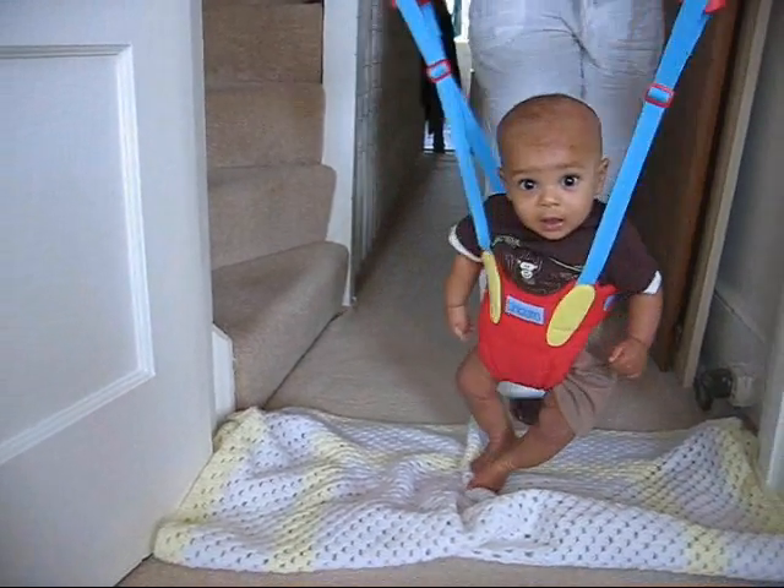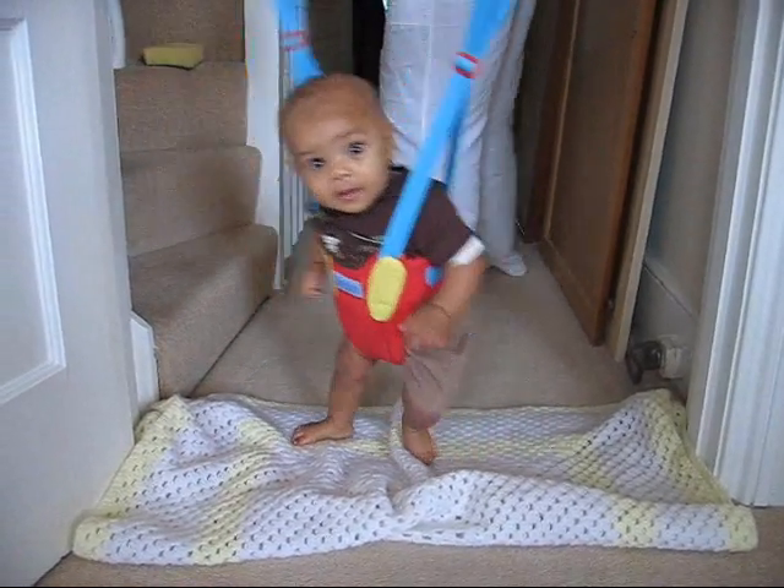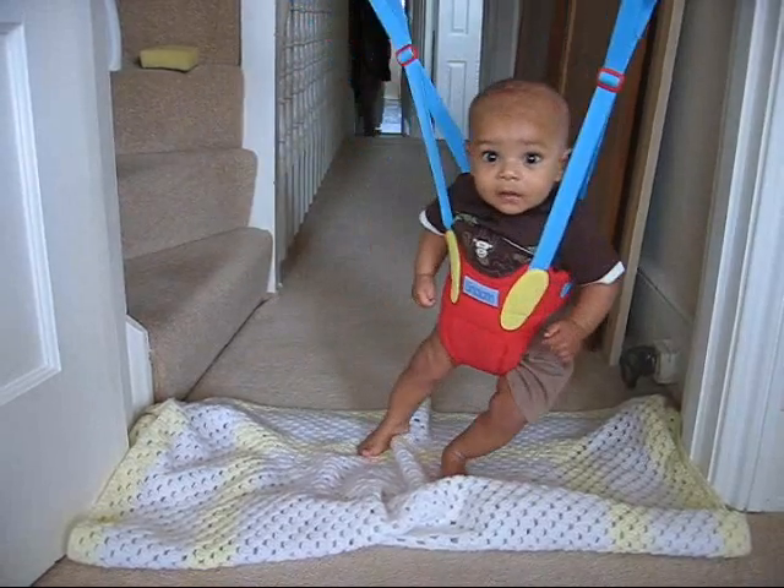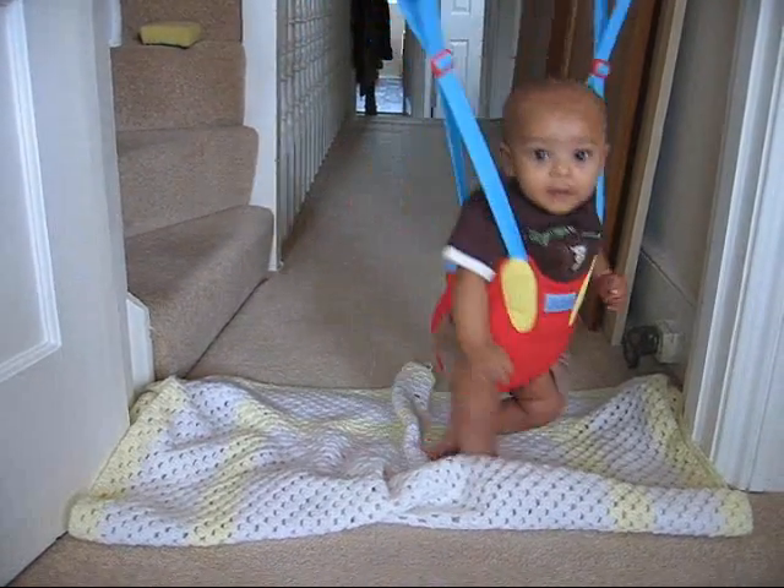Oh, Nanny's doing a good one then. Clever boy, look at you flexing your legs.